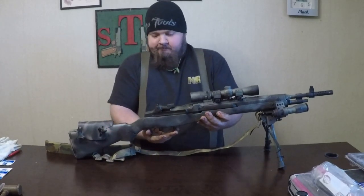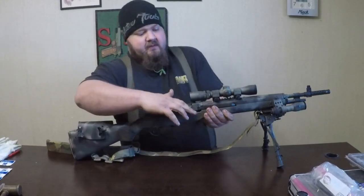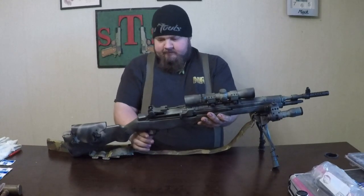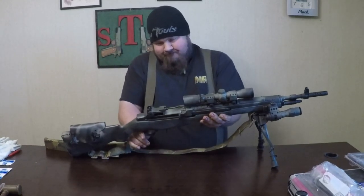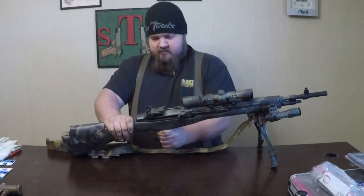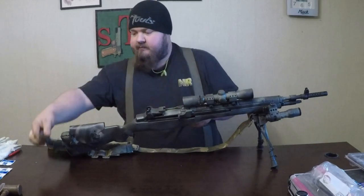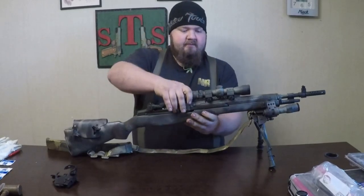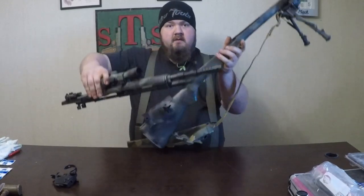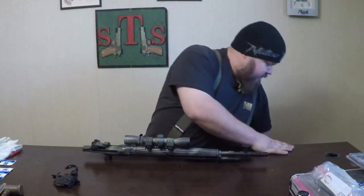So we'll start by popping the old trigger group out here. First I'm going to cock it. Brand new. There's the trigger group — set her to the side. And there's the stop, sit it down here so it's not in the way.